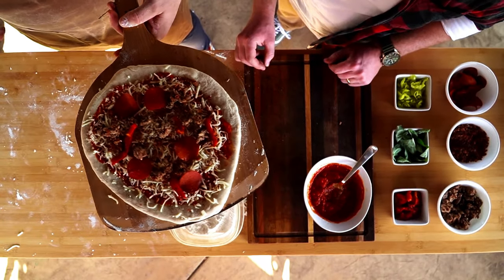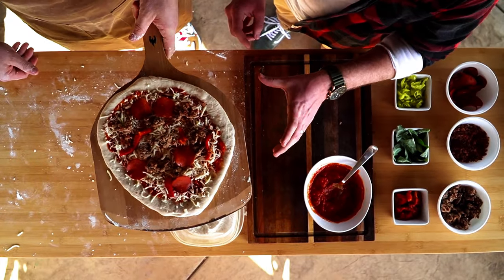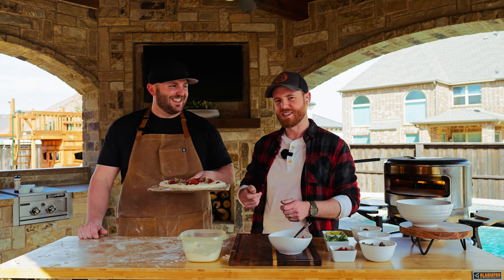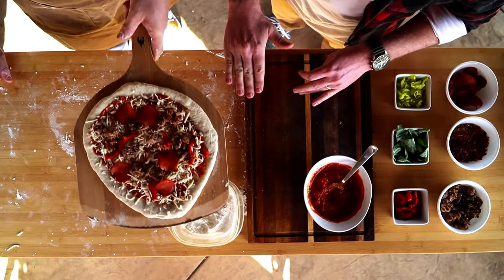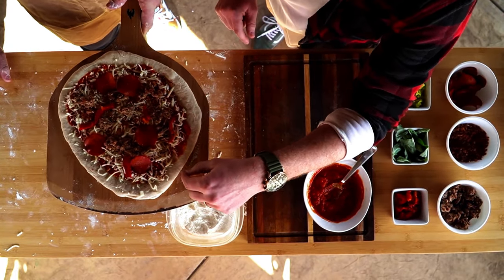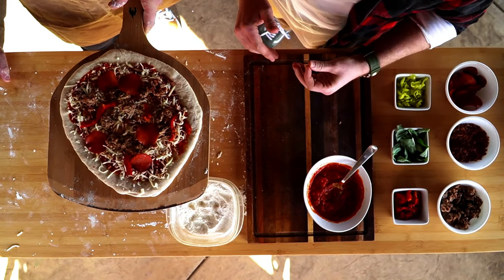That looks beautiful — it's a full, great looking pizza. Just a couple tips before you launch it: see how it's kind of loose — I call that the loosey-goosey. You want to make sure it's frictionless and the pizza slides. That's why we put flour underneath. But also keep an eye out for if your sauce dripped onto the bamboo peel, because that can create friction and stop it from launching correctly.